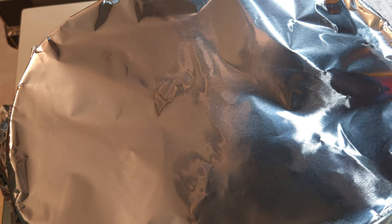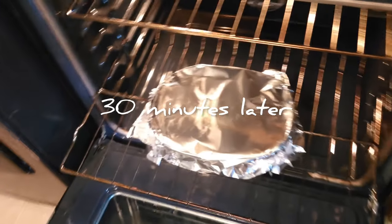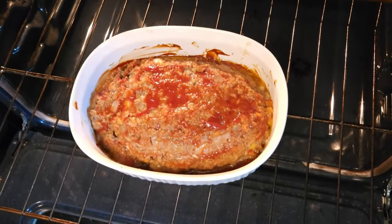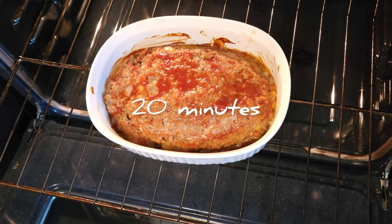After the first 30 minutes I'll take the cover off and let it cook the rest of the time. I may add more ketchup to the top depending on what it looks like, but it needs to cook for an hour total in the oven. Let's get that in the oven and set a timer for 30 minutes. It's been 30 minutes — I'm going to uncover it. As you can see it's been cooking, but it's still nowhere near where it needs to be. I'll put it back in for another 30 minutes and see how everything looks.